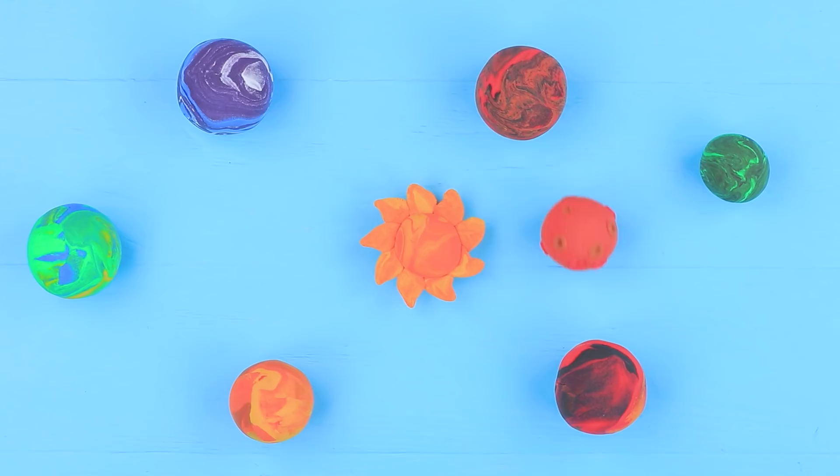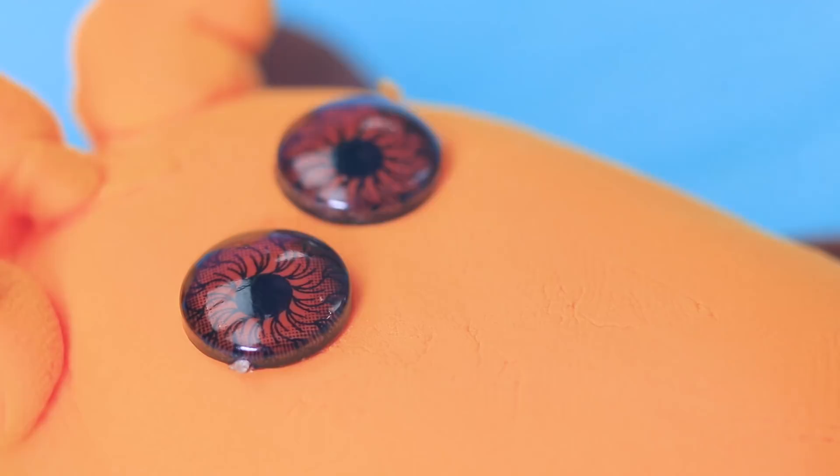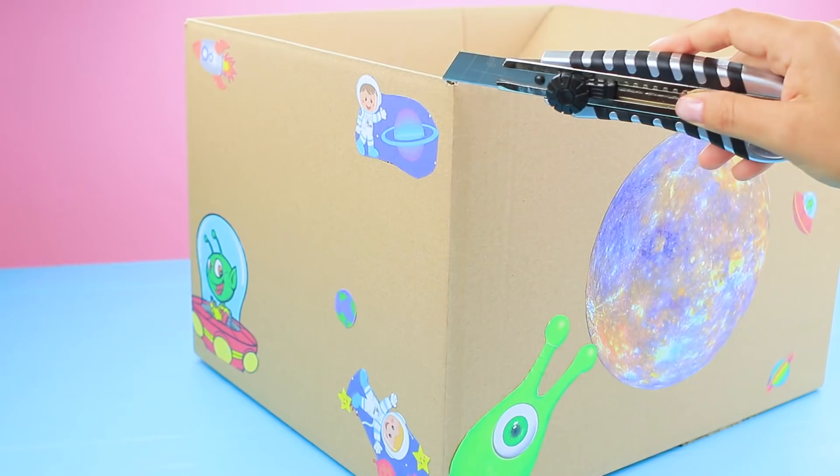Make different planets out of clay! Shape a funny alien monster out of light clay, add googly eyes, and create a few lovely monsters!